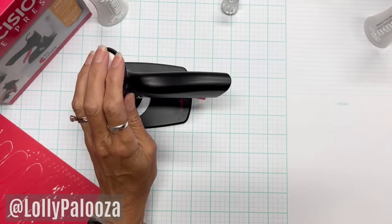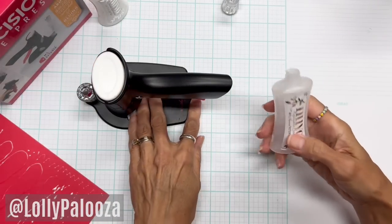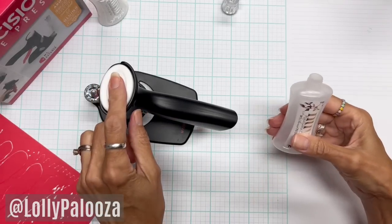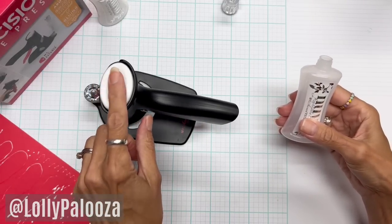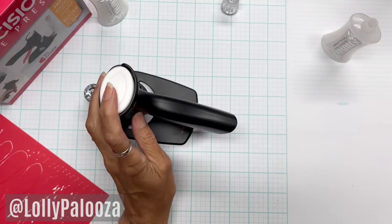Because you have a clear empty bottle here, you can refill it with whatever glue you want. But if you don't care for Nuvo's glue, you will have to empty it, clean it, and refill it with whatever glue you have chosen.